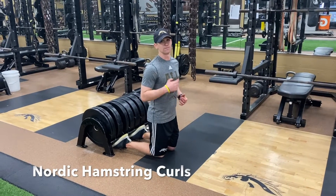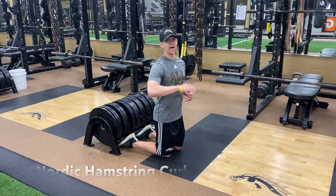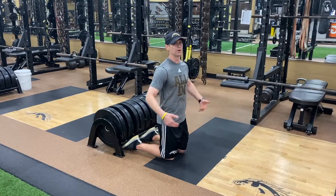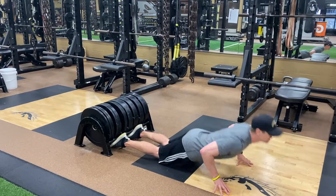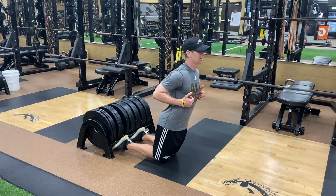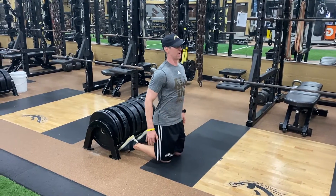Nordic hamstring curl. Find something safe to wedge your feet underneath to hold down your feet and ankles — you could also have a partner hold your feet. Lean forward, keep my hips forward, and really try to fight and control it on the way down, light touch, and squeeze it back up to the top. Squeeze the glutes, lean into it, fight it, quick touch, and pull yourself back up.